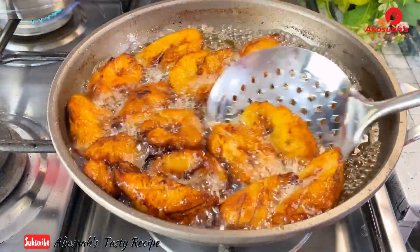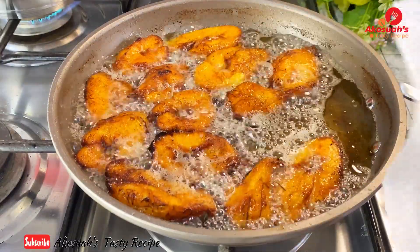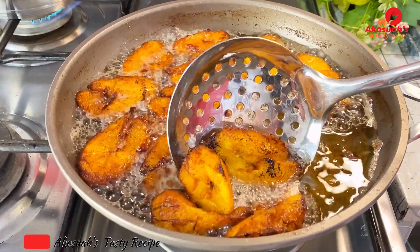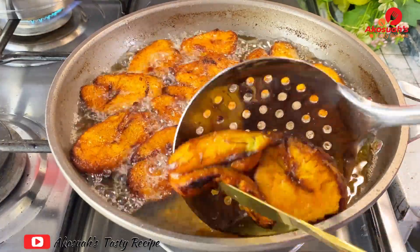Once the plantain is done, remove it from the oil and place it on a paper towel to soak out the excess oil.